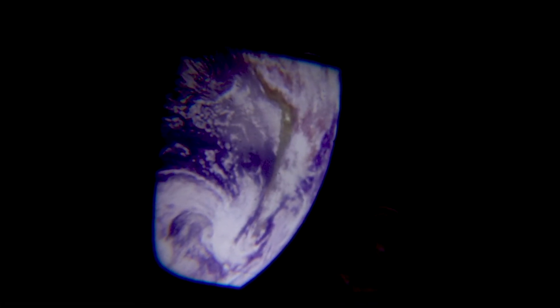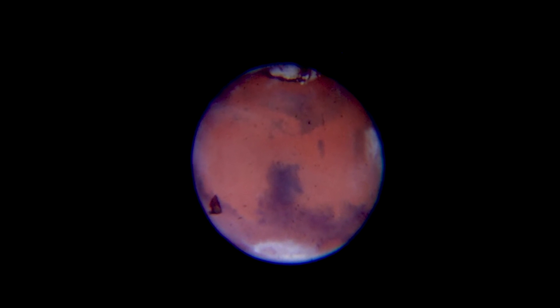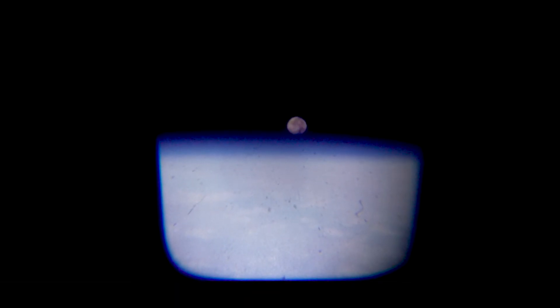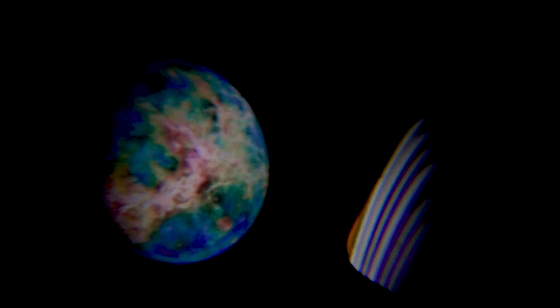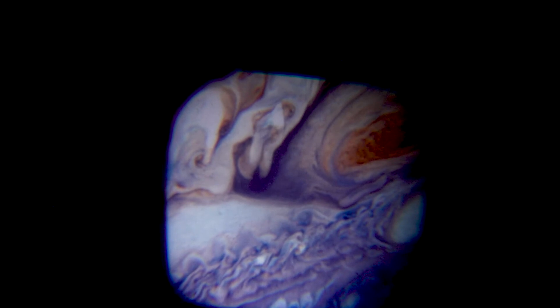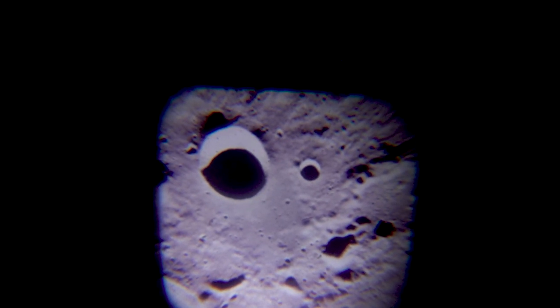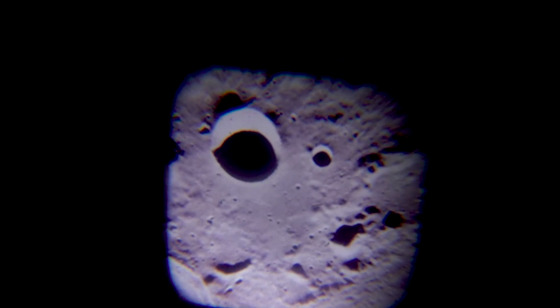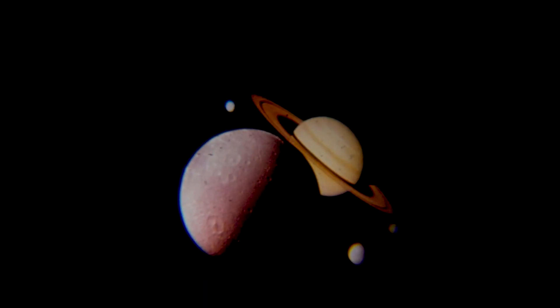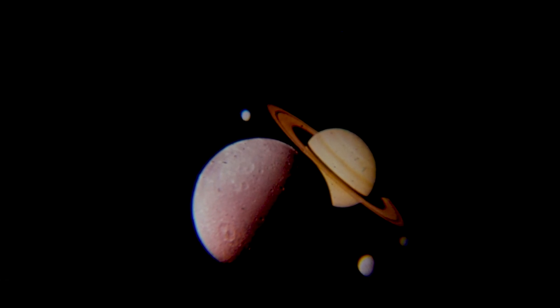I'll just rotate through this disc — there are eight images on it and we've got three discs in total. This is the planets and moon disc, so just rotating through and you can see them — they're superb. When you consider the size of this torch it's tiny and it's giving such a great projection. That's the moon, and then we come back to Saturn again with its moons in the foreground and background. So that's Space Torch from Brainstorm Toys.